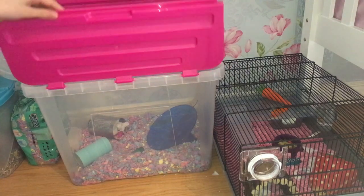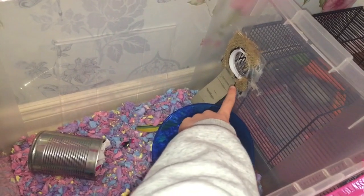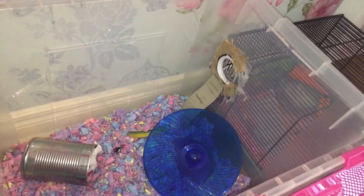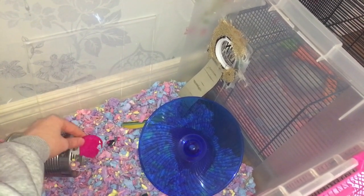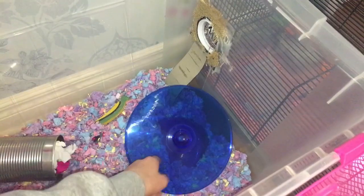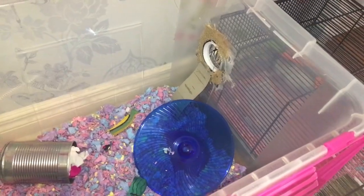When we open up the bin cage I will give you an inside view. This little thing here isn't in the best condition — I do need to fix it, and my mum is going to help me someday. This little tin I've just stuffed with tissue, and he has obviously moved a chew inside there. I then have this other banana chew, a flying saucer, and a DIY tunnel which is obviously stuffed again.